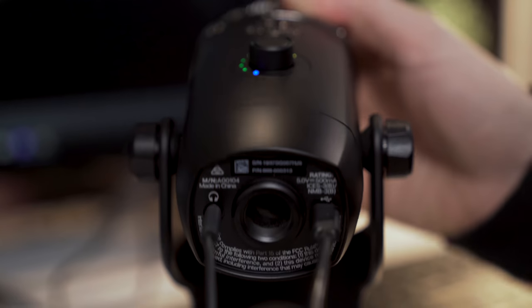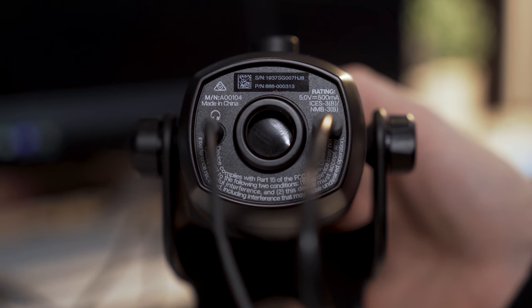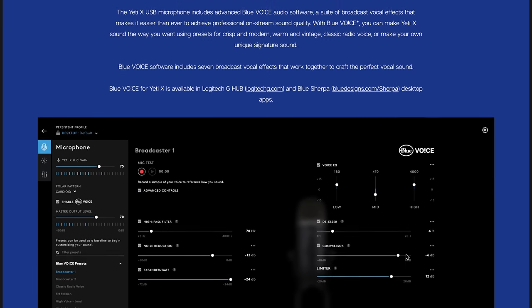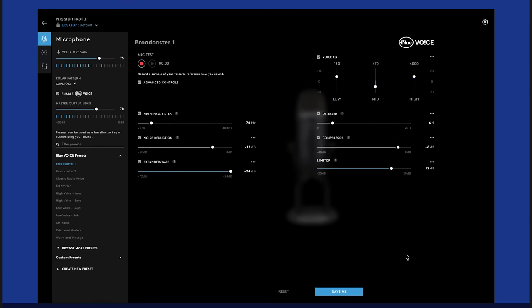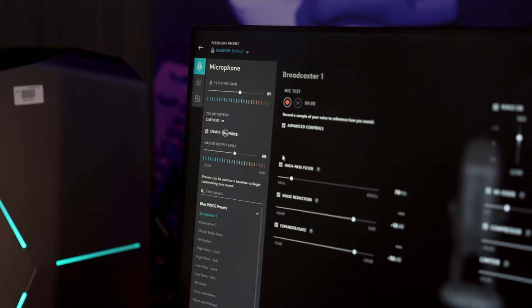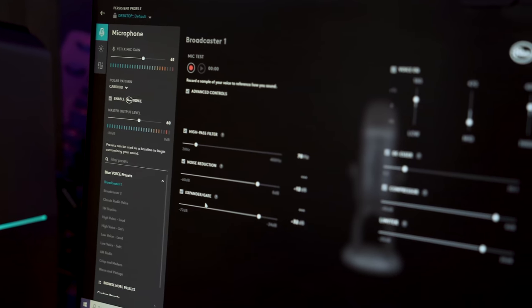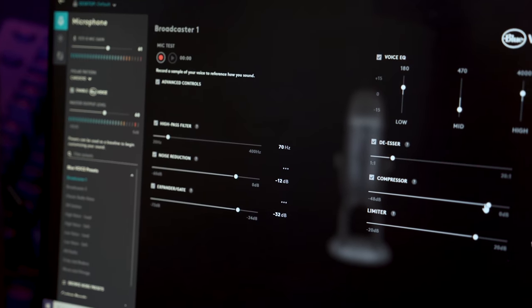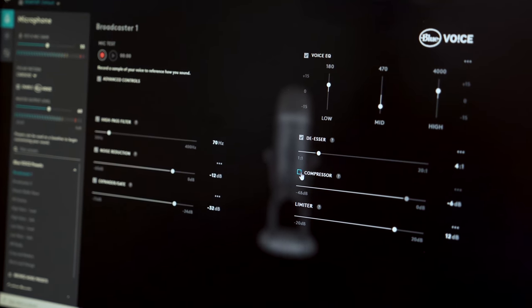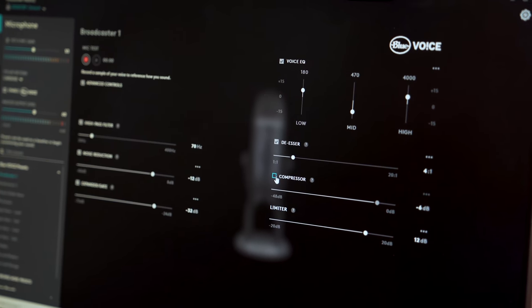Now, both the original Yeti and the Yeti X have a headphone output, which is nice so that you can be monitoring your audio in real time. But what's cool with the new Yeti X is the integration of software through Logitech G-Hub. This is gonna give you access to the ability to actually do some voice effects, and better than that, you have the ability to dial in your sound quality using a compressor and a few other settings so that you can get truly professional results.